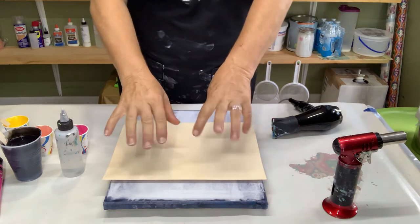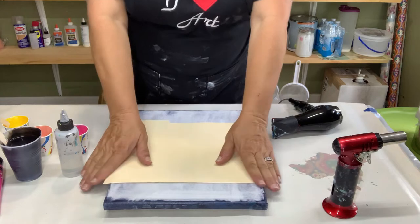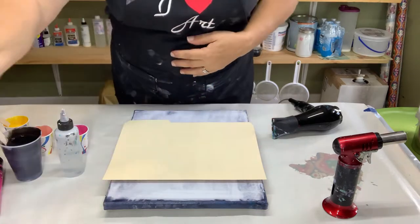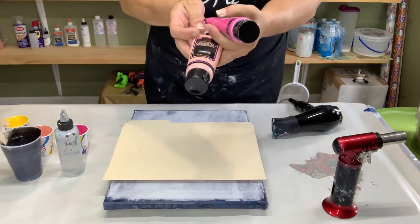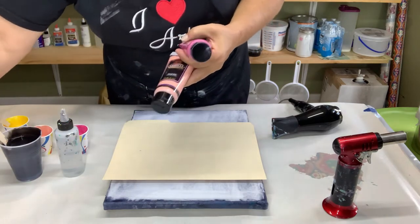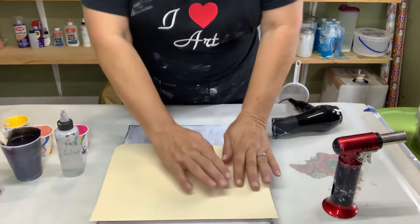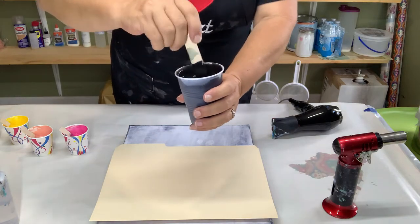We're going to be doing the Dutch pour and the biggest thing on Dutch pours is the consistency. So first let me show you the paints. I'm using Craftsmart black for the base, and then for the actual blooms I'm using quinacridone rose. I thought it would be really pretty to do a flesh tint — these are all Creative Inspirations — and then we have a cadmium yellow red and a little bit of titanium white. I've already gotten the paints mixed up but I've added a little bit of water to all of these and they're pretty fluid.